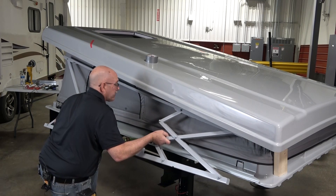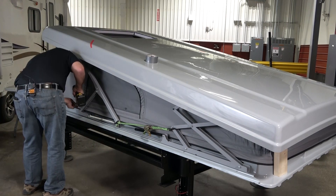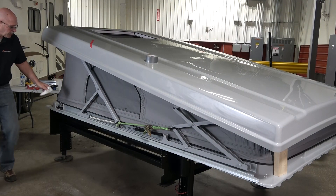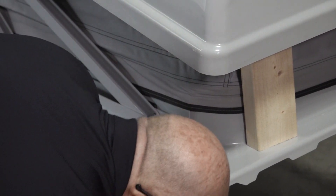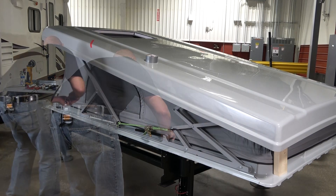Now we can reinstall the scissor arm. Compress the arm slightly with the ratchet strap to aid in reinstallation. Place the arm in the frame. Install the bottom bolts using the bolts from the kit. Make sure to wipe off any silicone sealant from the socket after each bottom bolt is installed. Start the middle three bolts, then finish tightening the middle three bolts with a drill and swivel socket until just snug. Do not over tighten.